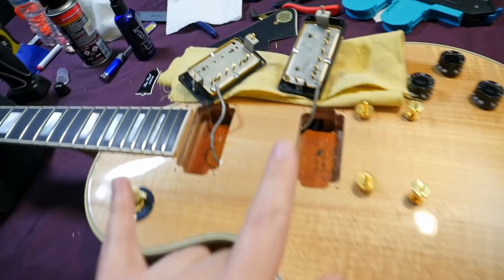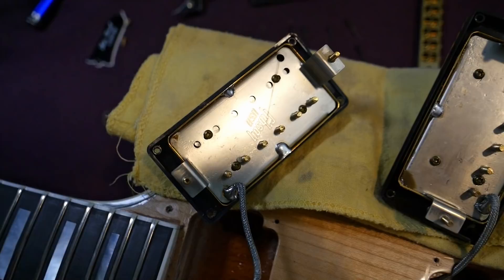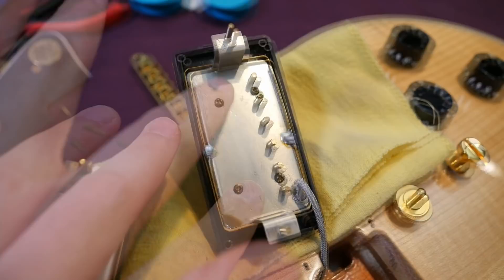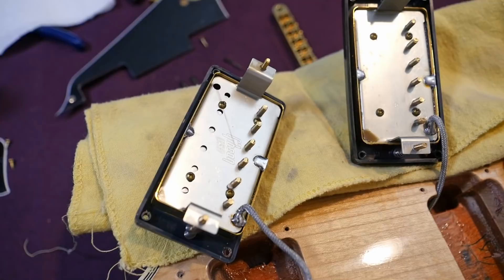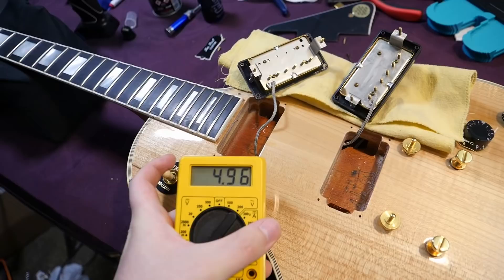Inside this 1991 Les Paul Custom, there were a few surprises. First, let's look at our pickups. This is a late '91, the era when they're starting to use these Gibson USA base plates we know today. However, our bridge pickup does not have that — it doesn't even have the patent number embossed ones we'd normally have. I'm curious: did this get a '57 Classic with a worn-off decal and a 490 in the neck? We'll need to take some readings to figure this out.